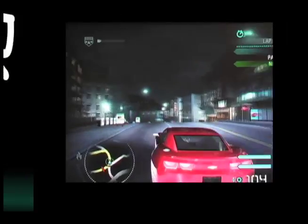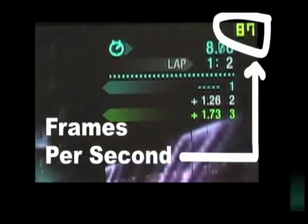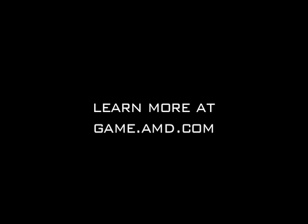It can benefit the novice user to get higher performance out of the system, and on the other hand, expert users will appreciate the fully featured tuning options. To learn more about AMD Overdrive, feel free to visit game.amd.com.